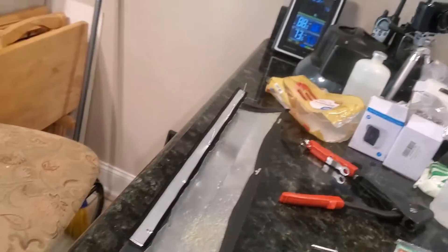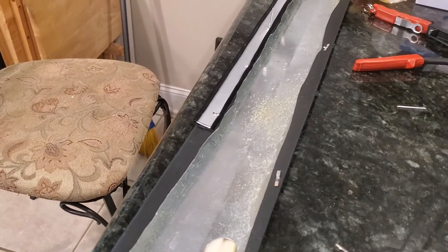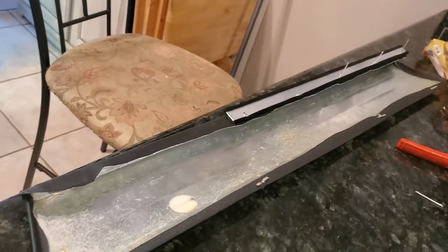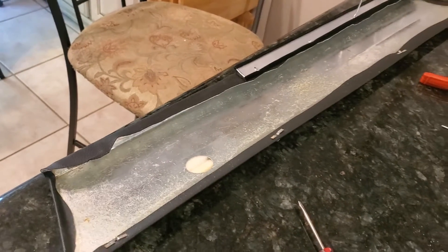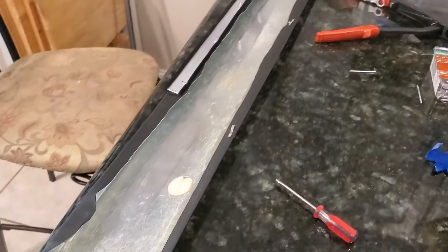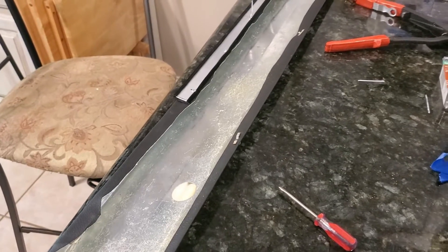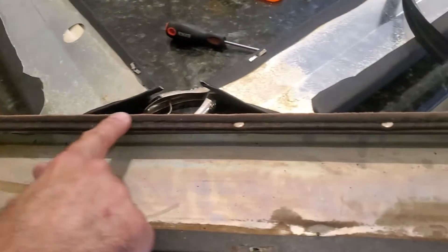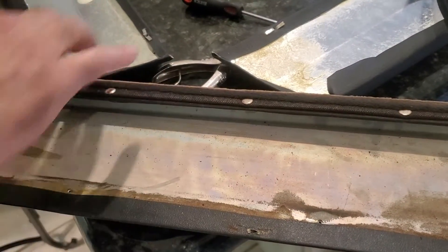We're back with a conundrum yet again with the Fiat. As we start putting things back together, we end up having problems we now have to solve. We are currently working on the pieces to the door panels, and what you're looking at right here is the upper trim piece that goes closest to the window. This is the driver's side — that's the window felt, where the window sits and rubs up against it. This protects the window and keeps water from getting inside your door.